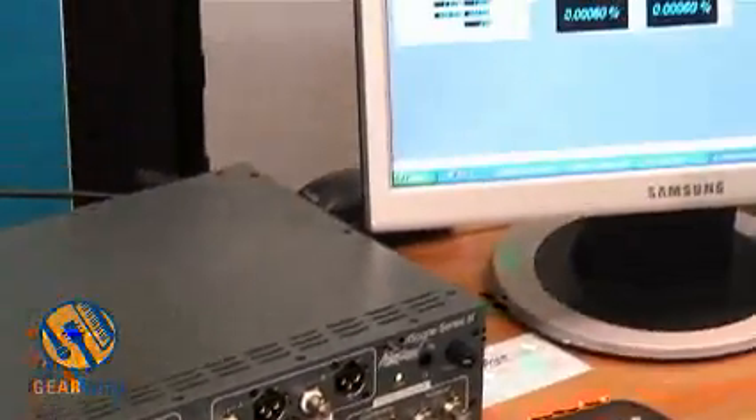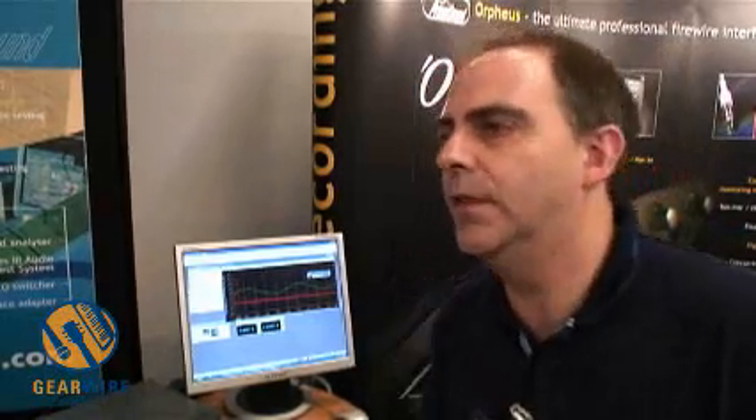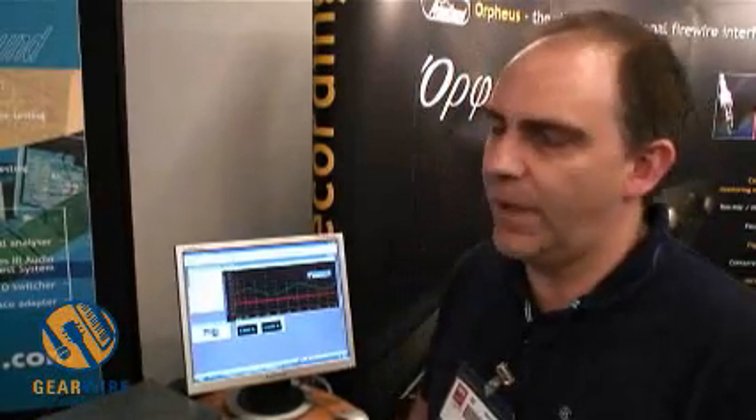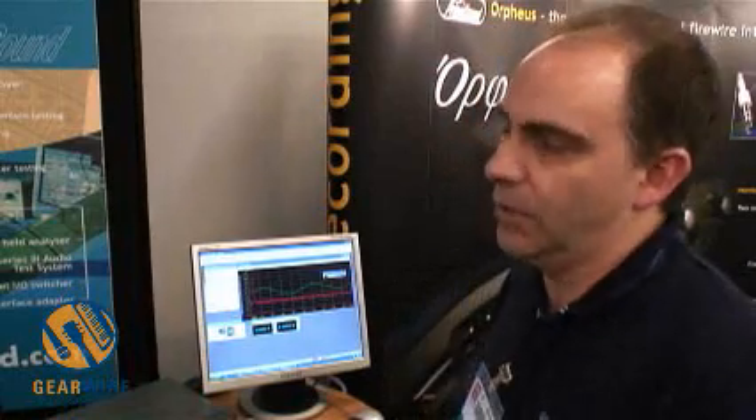It's a very accurate instrument, and you may wonder why a company like Prism Sound is making test equipment, because if we're famous for anything, it's probably the converters and the EQs, compressors and things. The answer is simple, really, which was that when we began to make conversion equipment, we very soon found that we couldn't go and buy any measurement equipment which would measure the performance of the converters we were making, because the converters were better than the measuring equipment was in those days.